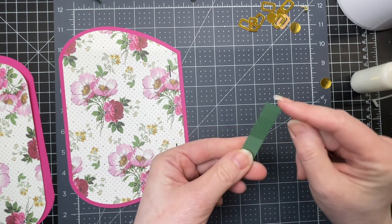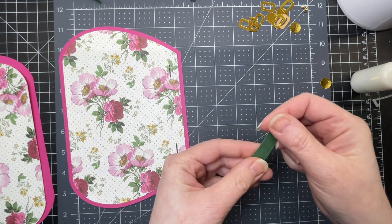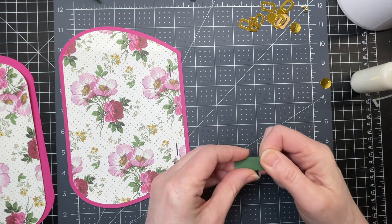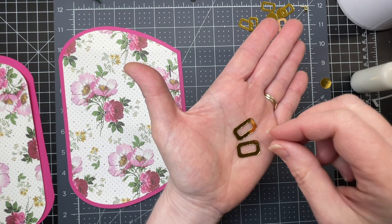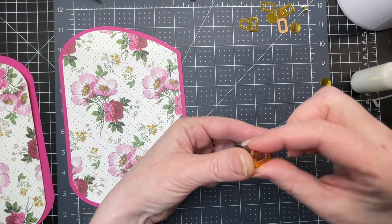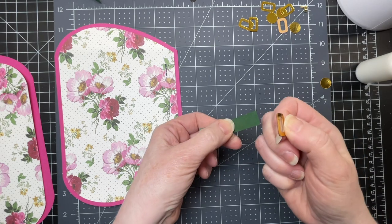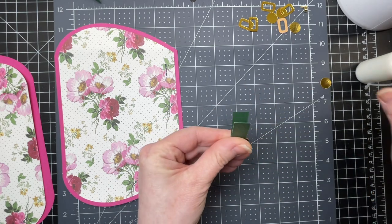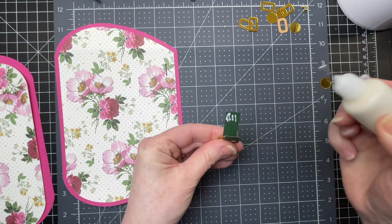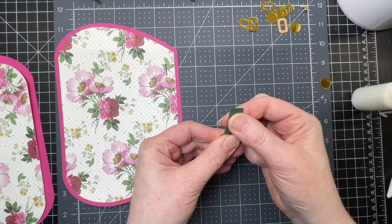First you have these rectangular pieces — you have four of them and they have a score line in the center. You want to fold down on that score line. Grab two of those rectangles with the rounded off corners and just glue them one on top of the other with the shiny side facing out. You're going to thread your rectangle through that piece — that's going to be your buckle. Then put a little bit of glue between your two layers towards the bottom and glue them together like so.